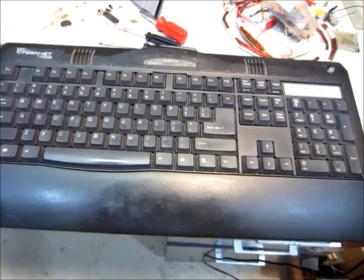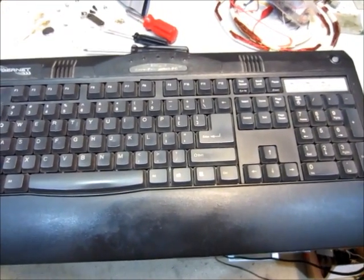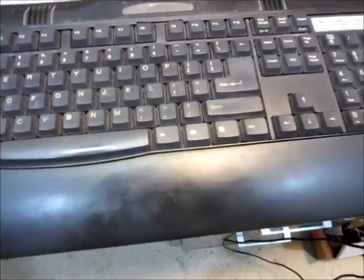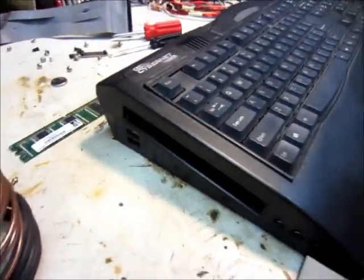Hello, this is MakerJ101, and today I'm going to attempt to boil water, or worse, on this computer's CPU. This is a CyberNet computer, I think it was made in 2002, but it's basically just — it looks like a keyboard, but it's got the computer inside.